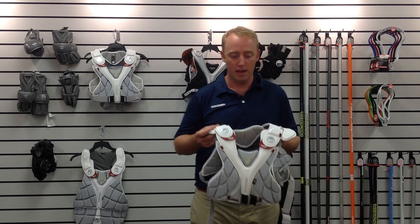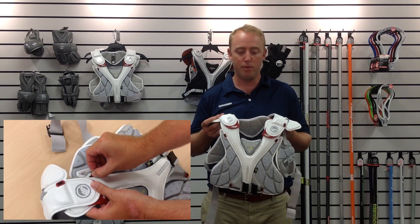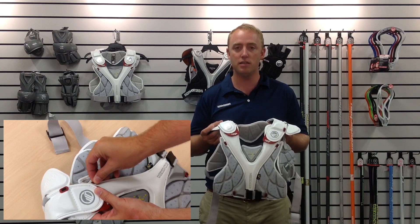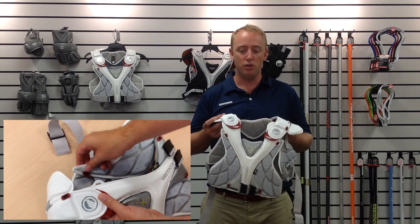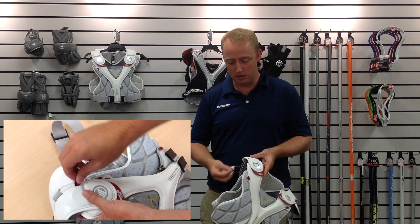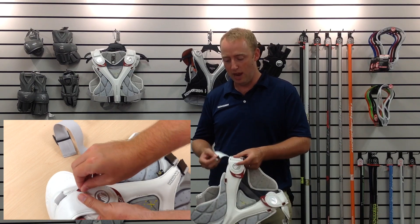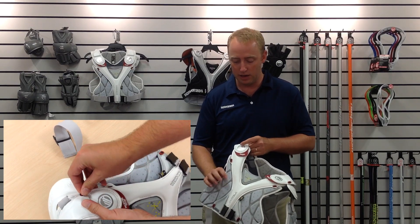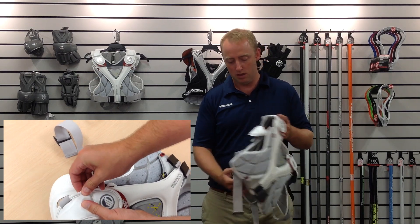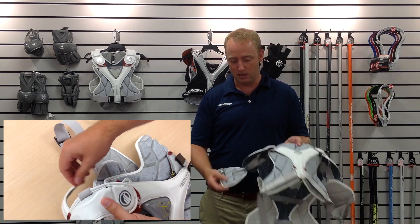I'm going to start off with the customization and adjustability. Each of the red buttons that you see on this pad represents something that you can customize. You can, for instance, take pieces off. These buttons here allow you to take pieces off. I'm taking the shoulder cap off right here. You can also take off this chest plate, this back panel, and also the bicep protection.